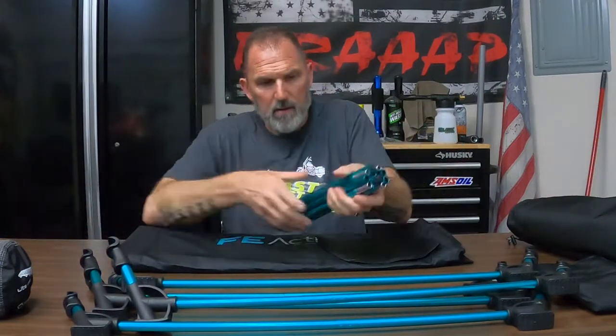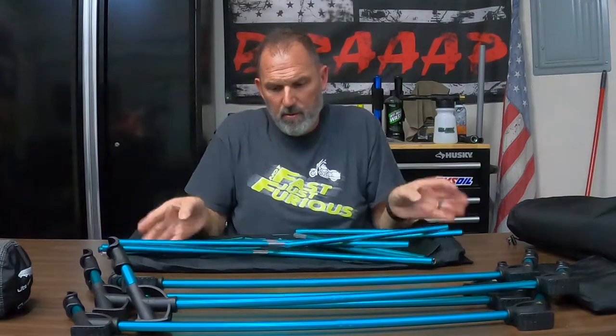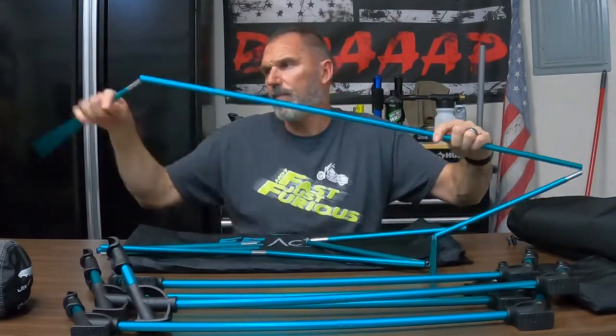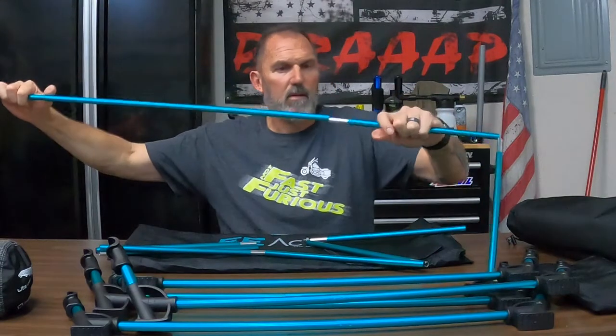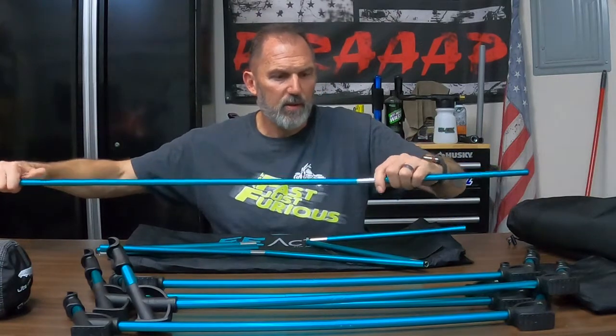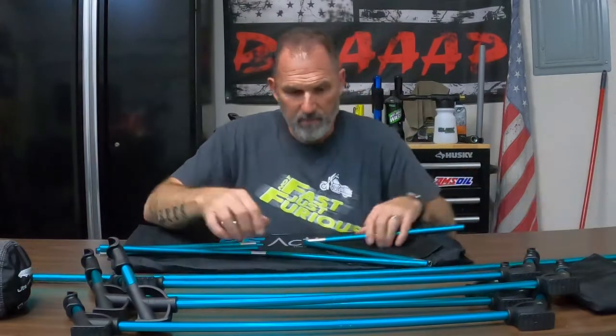There's the support, and it looks very similar to my Helinox — we can compare them. Here are the two tent poles, the top poles. Everything's bungee corded and loaded, and you cannot get that part wrong, so that works.